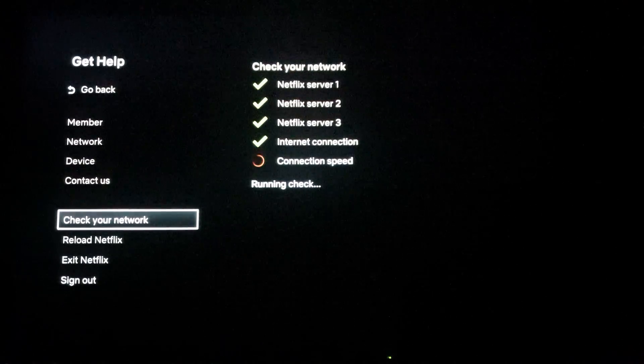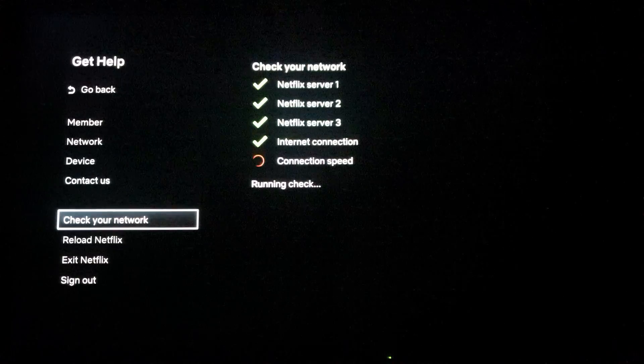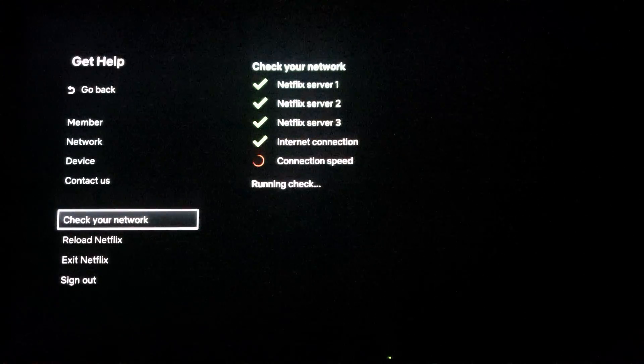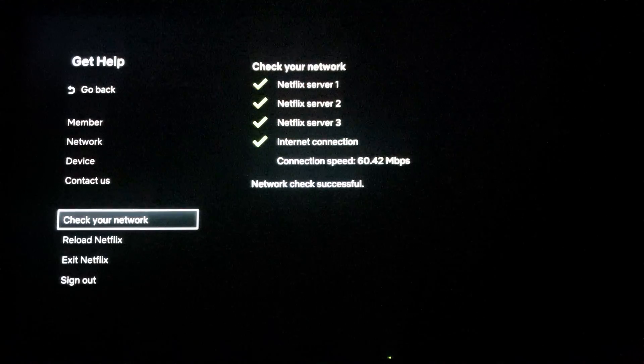There's literally no point going to the web browser and typing in speedtest.net — that will not work. I don't understand how these 3,000-pound televisions work; their browsers seem to be operating a lot worse than my 20-year-old laptop, which still works better than this thing.